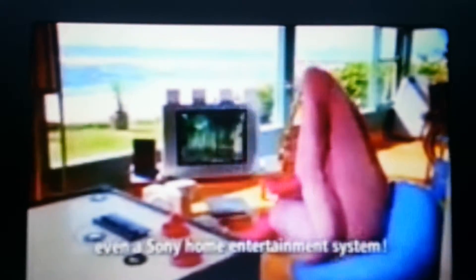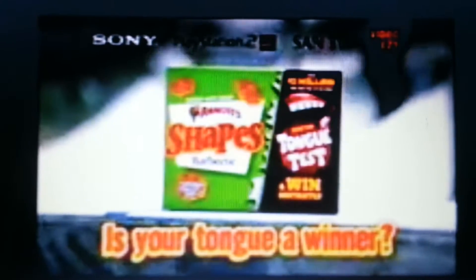He was trying to make a payment system. Grab the flavour finder from your specially marked box of Shapes and place it over the tongue to see if you've won. There's five Shapes Escapes and more than a million instant win prizes. The Shapes Tongue Test.